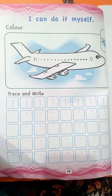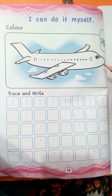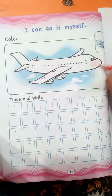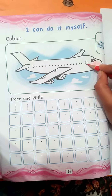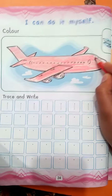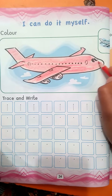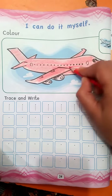You can see here how many aeroplanes are there. There is one aeroplane, so we will color it. Let's start coloring. We have completed it in this way — in this aeroplane. How many aeroplanes? There is only one aeroplane.